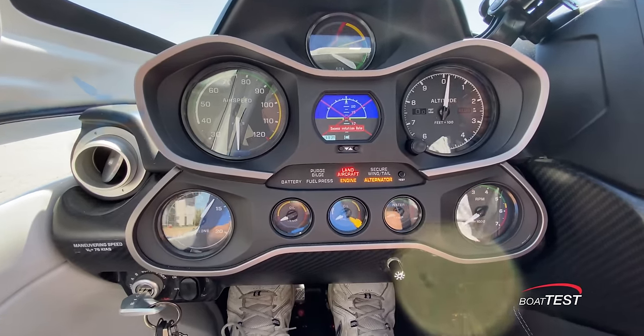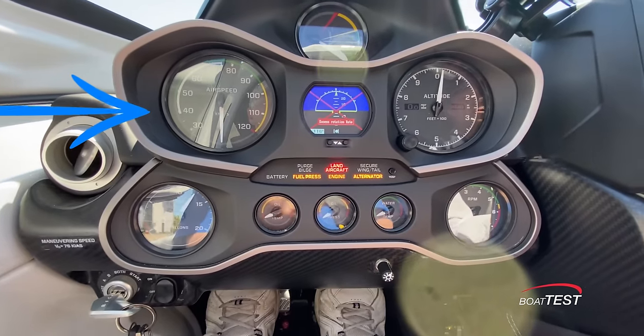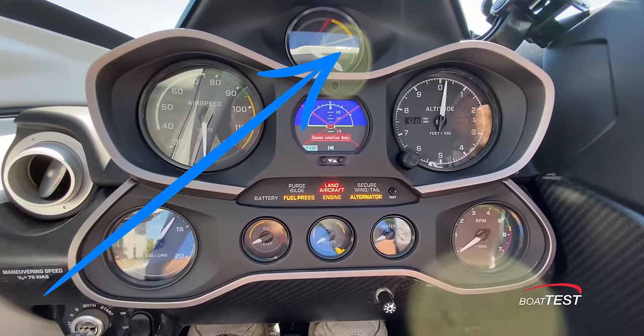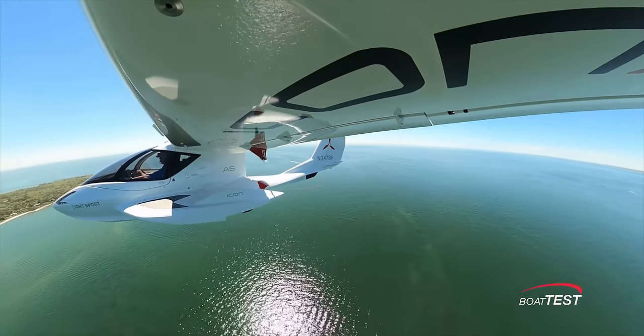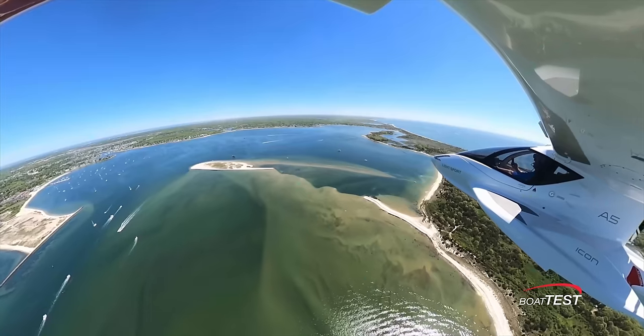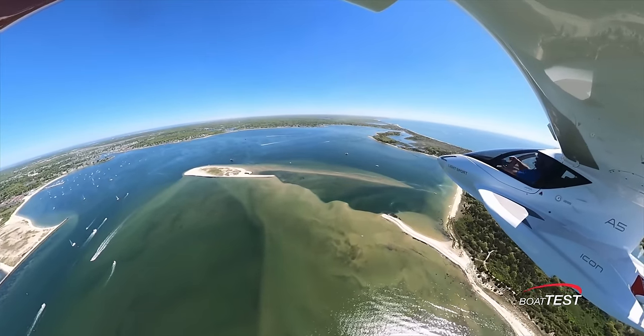The panel is laid out much like a sports car. There's the usual airspeed indicator to the left, but also an angle of attack indicator. By flying with the angle of attack indicator as the primary instrument and keeping the indicator in the green, the plane will always remain flying in its proper performance envelope.